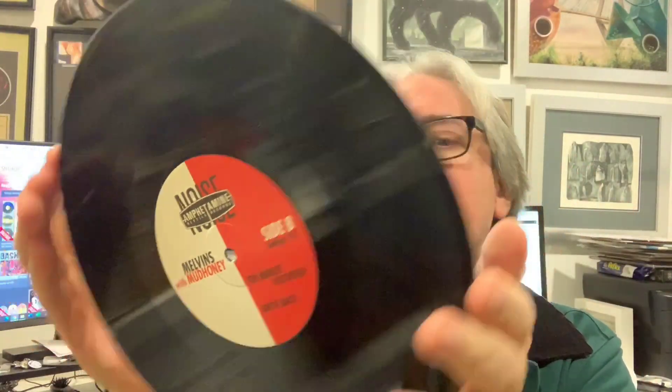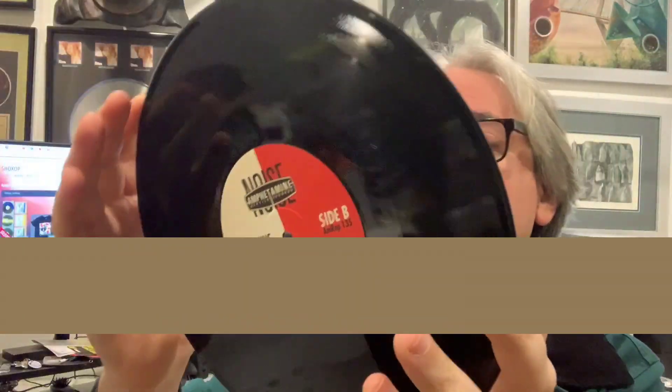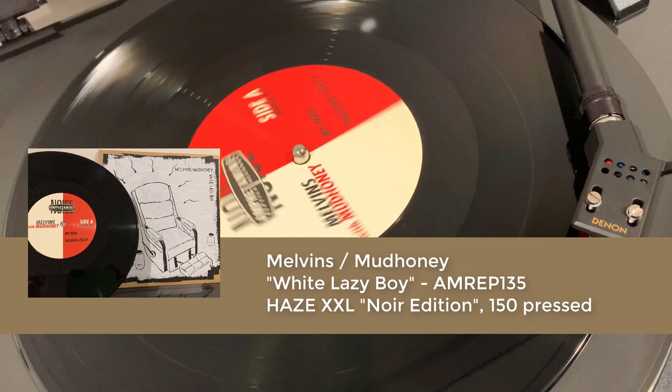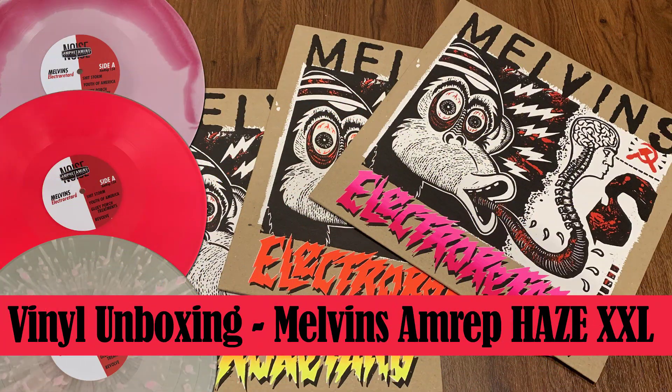I've got this one in my hand — this is the first one that fell out and almost hit the ground, so I'm very glad I caught it. This is the black pressing of Lazy White Boy. Here are the song tracks: My War, Walking Crazy, 10 Minute Visitation, and Drive Back. My War is obviously the cover of the Black Flag track. I haven't heard the rest of them so I'm eager to hear them. I recently did a video on the Melvins' Electro Retard vinyl pressing from Amphetamine Reptile as well — what a spectacular album.